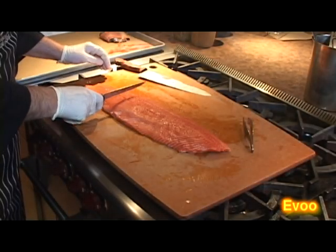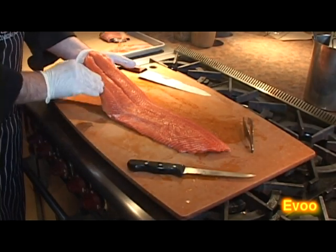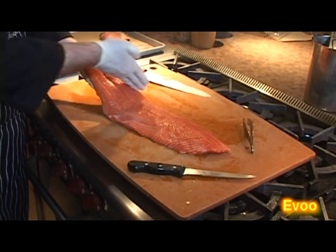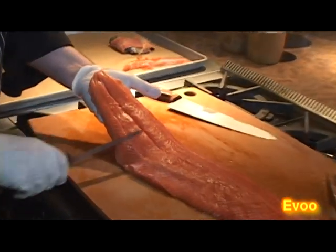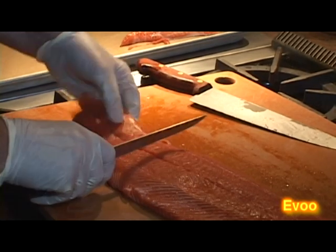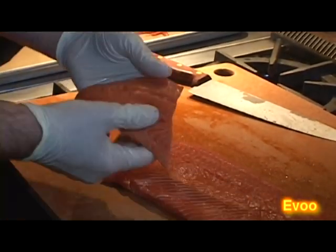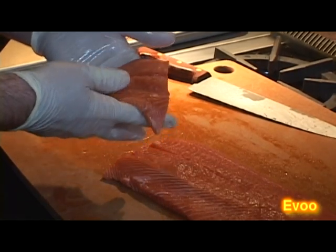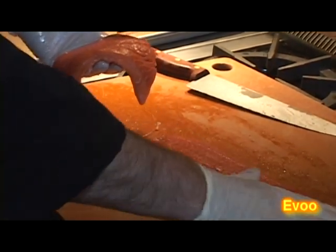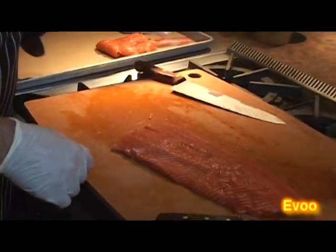I'm going to go ahead and take the tail off right above where the dorsal fin was. You can see where the fish begins to almost recede and come to a tail right here — that's where all the exercise is happening on the fish. It may seem like a huge waste to take that off, but it is still good eating. This is better for a chowder or a cioppino or something like that, but if you're going to grill it and the fish is going to be the star of the plate, you want to go ahead and remove that.